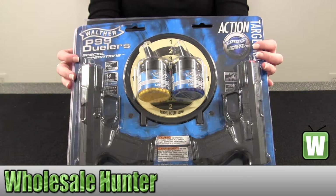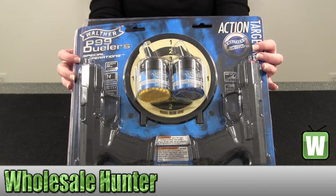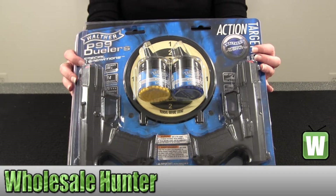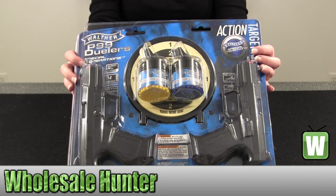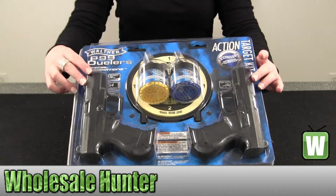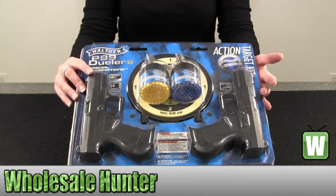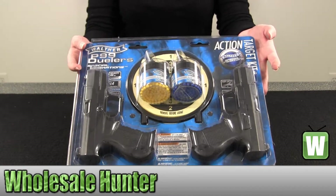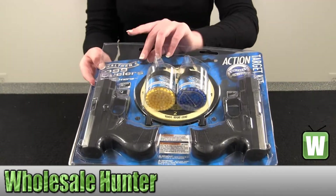Hello, this is an unboxing video. Manufacturer number 2272030. This is made by Umarex. It's a Walther replica soft air gun P99. Comes with two pistols, two sets of 400 pellet BBs. I have this item prepackaged so you can get a good visual of what's inside before ordering the product.